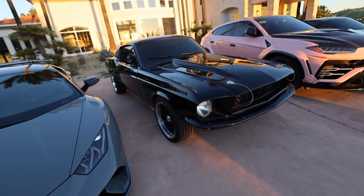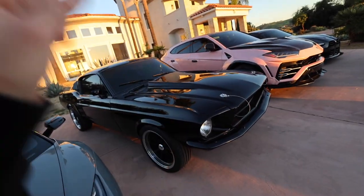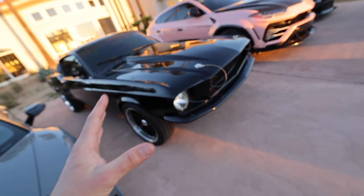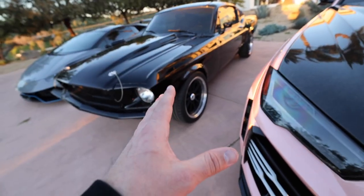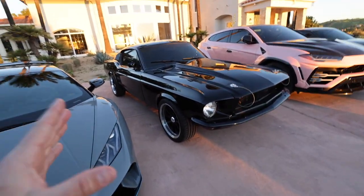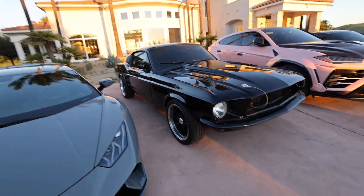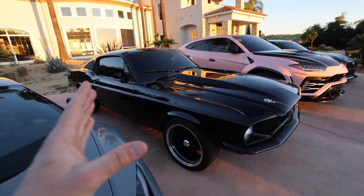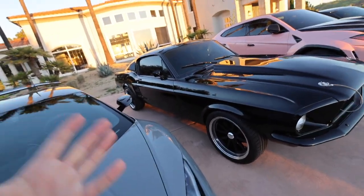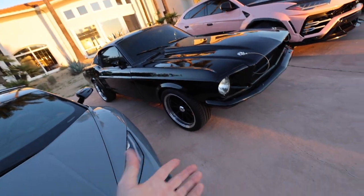Moving on to my baby, the 1967 Fastback. This is another car I will never sell. It is sitting on American Racing wheels. An amazing part is that it has the original engine from 1967 — it's been rebuilt but it is still the matching numbers engine. I've had a ton of work done: upgraded brakes from drum brakes, upgraded suspension, a new bigger radiator, and all the wiring was redone. Now it works like brand new. Driving this car I get more attention than the other cars because it is just such a piece of art.